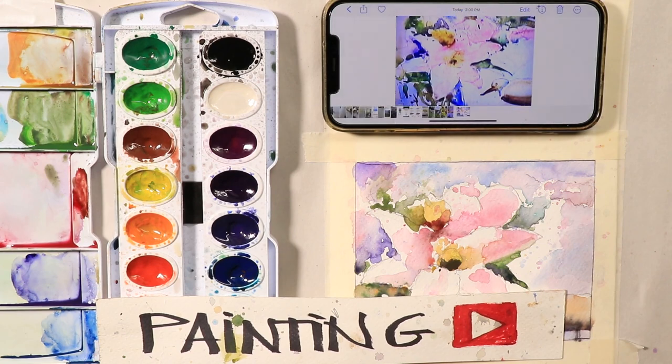Welcome everyone, Chris Petrie here. Thanks so much for coming by. This is an extreme beginner series video. You're going to get the really important knowledge you need as a watercolor artist to get a beautiful flower painting like this completed.